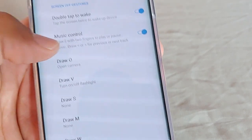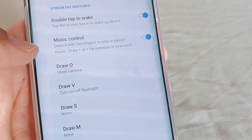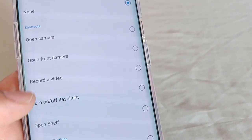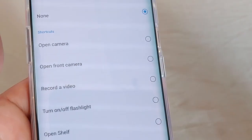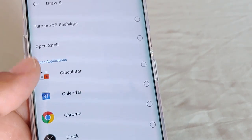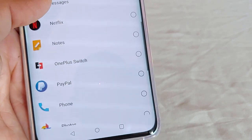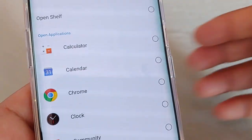Draw V for the flashlight, and again you can go ahead and change those settings. As you can see, the first two options are draw an O for the camera and draw V for the flashlight. If you want to add more, there is draw an S. The S so far has nothing assigned to it, but if you want the S to record a video or open the front camera, you can check that. And every time you draw an S on the lock screen it'll take you to that option. You can also have it open other applications — I think the list goes all the way through every app you have on your phone, which is a super awesome feature.